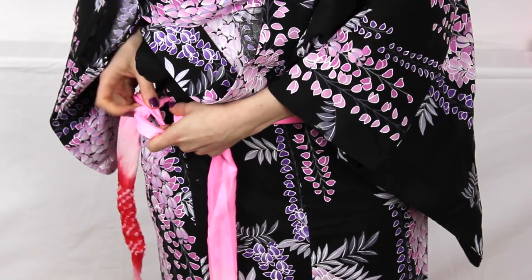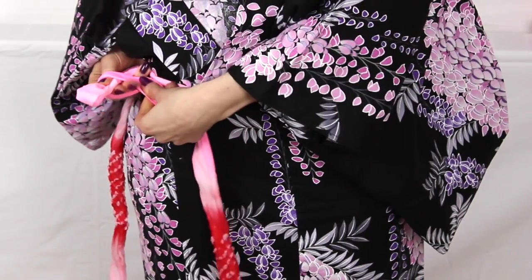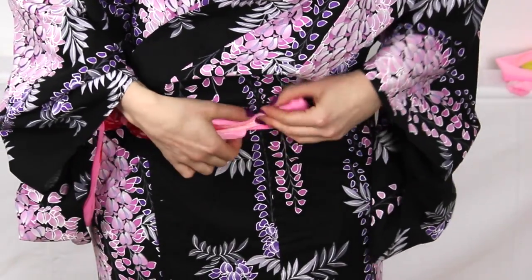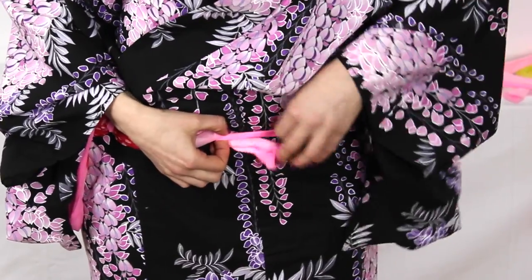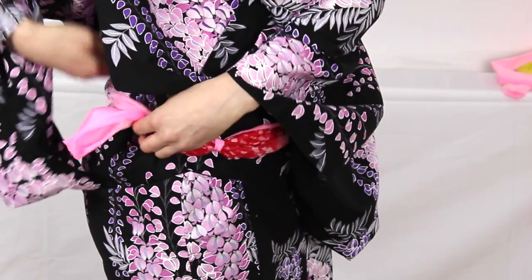A little tip: make sure that if you are wearing underwear you tie this himo above the seam of your underwear. If you're wearing shorts, make sure the shorts come below this line so that you can go to the loo. Once you've tied your first himo, take the loose strands of fabric and tuck them into that tight belt you've made, so they're nicely out of the way.